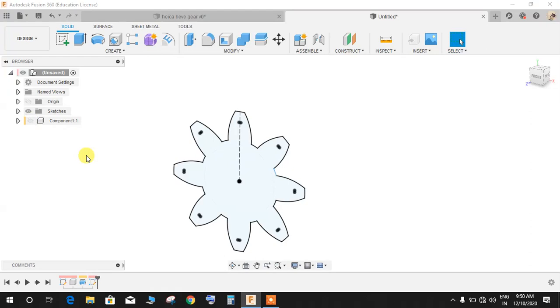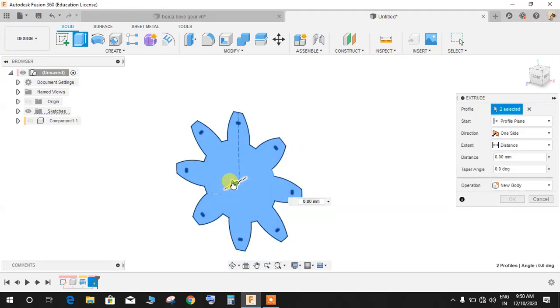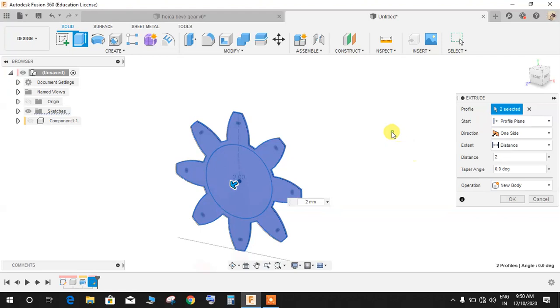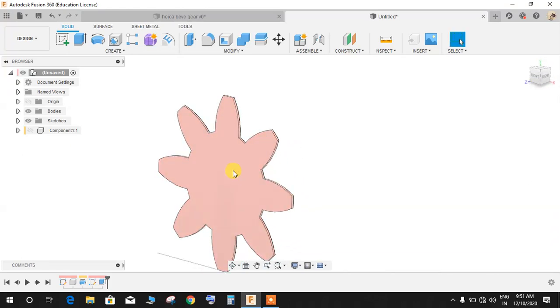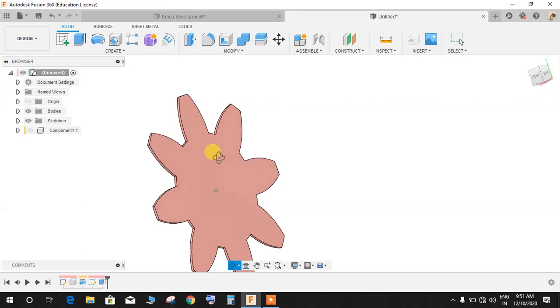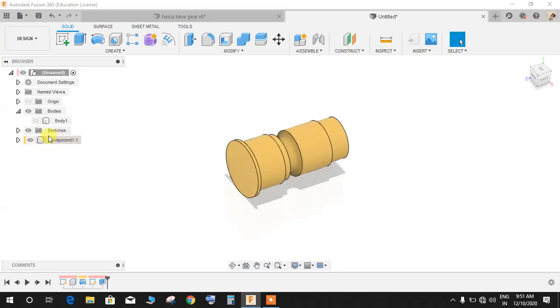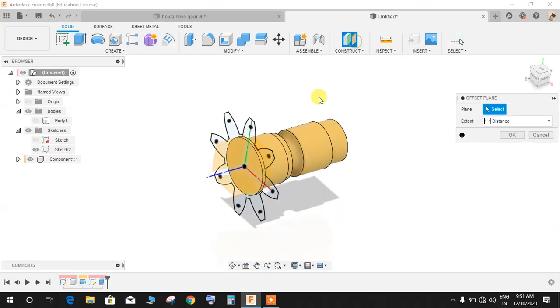Hide the component for now. Go to Extrude and extrude this profile — just 1mm, we don't need a large extrusion. Set it as a new body instead of new component and press OK. We are making this star shape in order to project the geometry later in the video — it won't be part of the final assembly. Hide the body for now.